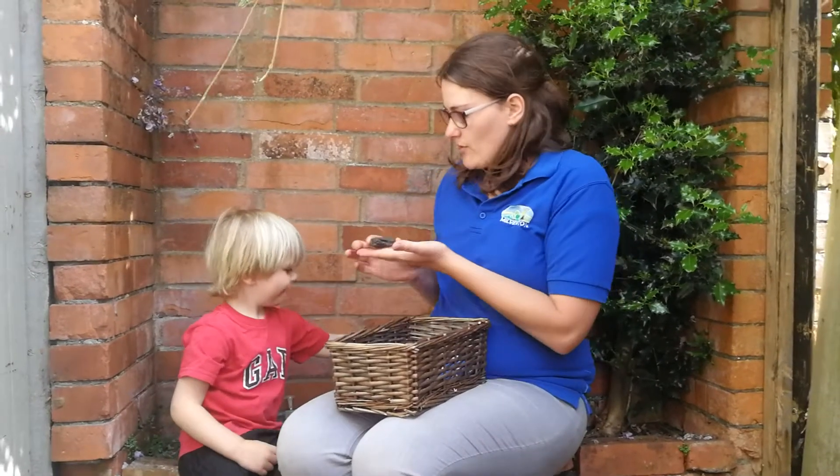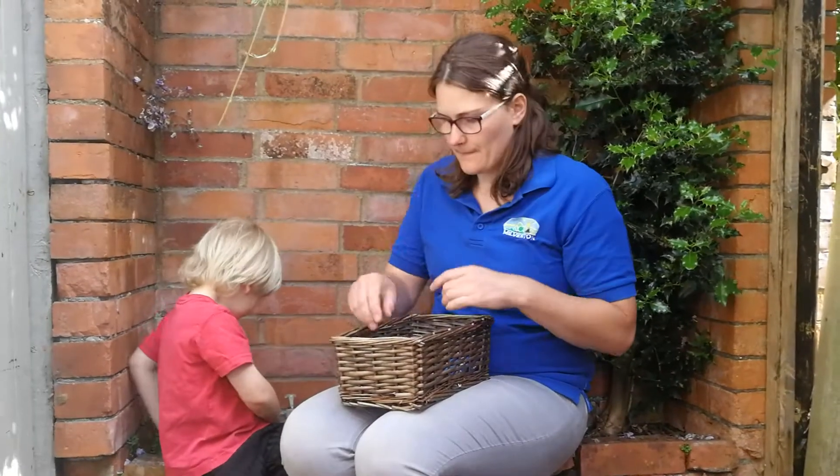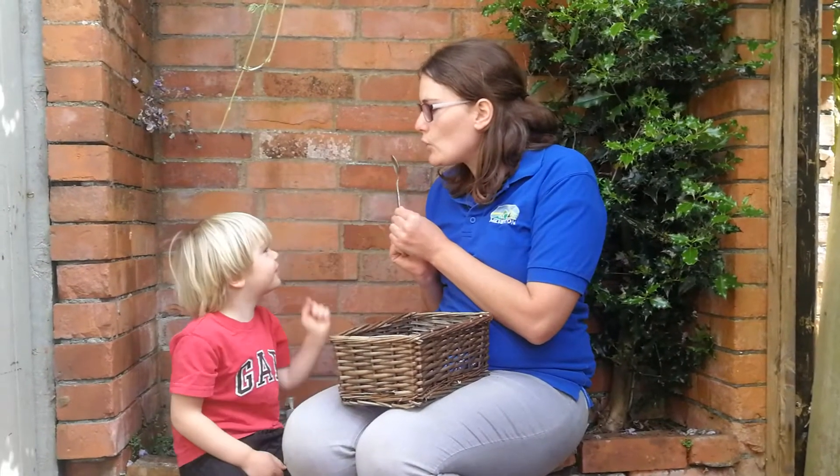Then we have — what's this one, Robin? A ssssss stone. And this one? A spoon. Ssssssss spoon.